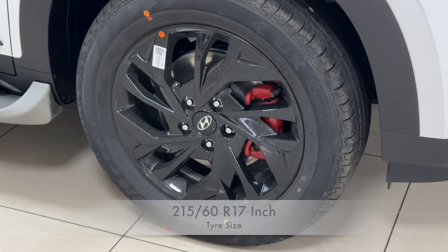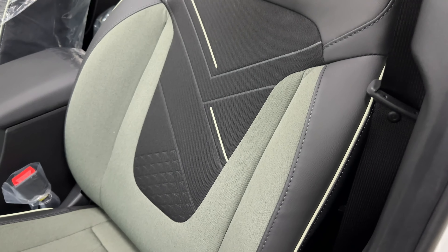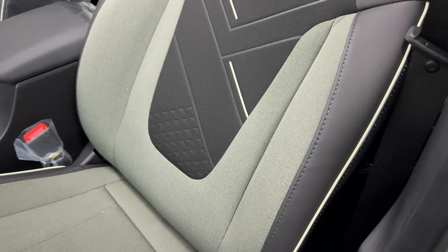Now let us talk about the seats. The seats are the same as before but have been given a dual tone color treatment — green khaki and black — with a new design element that looks very good. You get some leather bits combined with fabric bits. Seat comfort remains the same; this has always been a great highway and city rider, and you are going to feel at home in these seats.